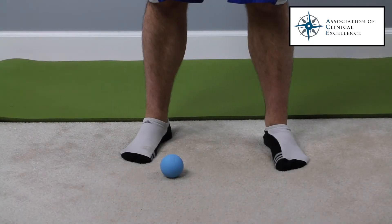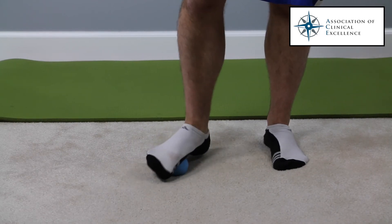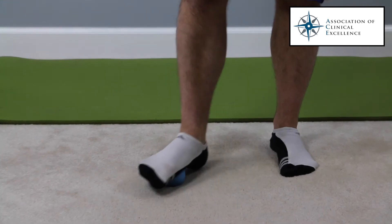To address the plantar fascia and the foot intrinsics, you want to take about 30 seconds to a minute, or adjust to how long you feel you need, and roll the ball along your arch and throughout your foot.